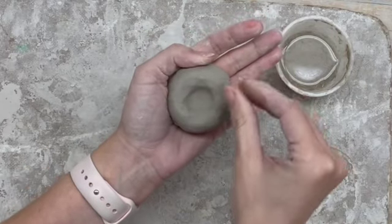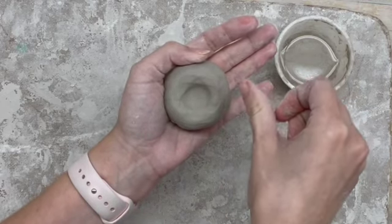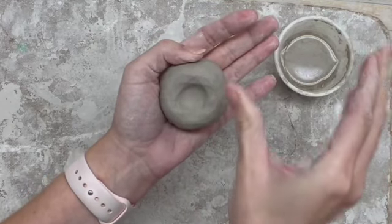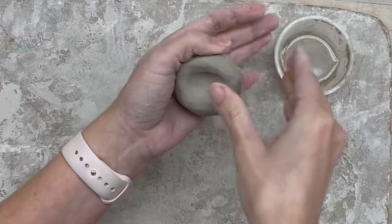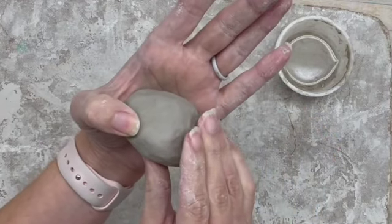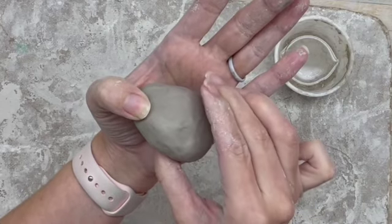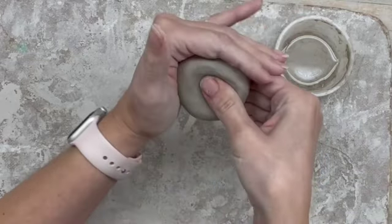I'm putting enough pressure that the clay moves a little bit, but not so much that I get a huge, ugly fingerprint. It's not like I'm pinching with all my might — just a little at a time: pinch and rotate. I don't want to keep pinching from the same place on the outside, because then I'll just get a flat spot and it'll be thick in other places. So once I go all the way around in one spot, I move my fingers to another spot and pinch and rotate.